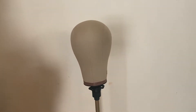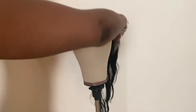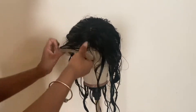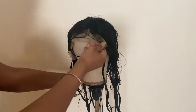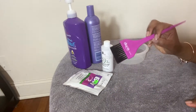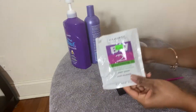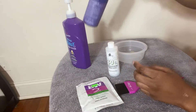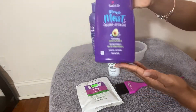Once that's done, allow your wig to dry prior to bleaching the knots. I put my wig on a mannequin head to air dry — you can use a blow dryer if you prefer. I wasn't pressed for time, so I let it air dry. I started this early in the morning, and by about eight o'clock at night the wig was pretty much dry except for the ends, which doesn't matter since we're only bleaching the knots.